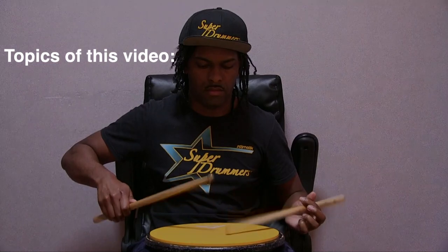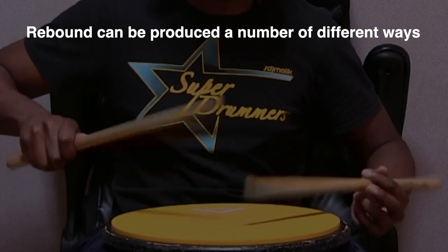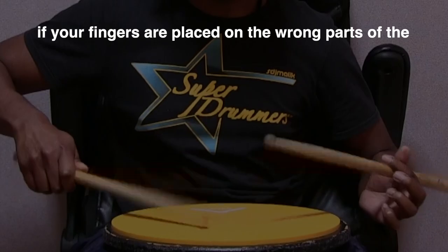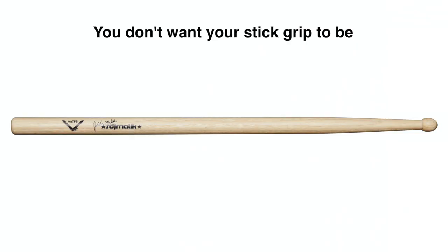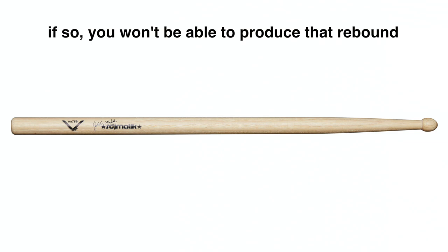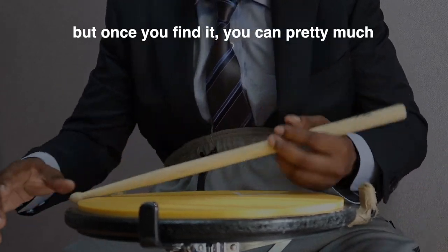I'm going to break this down in two categories: rebound and stick grip. Rebound can be produced a number of different ways, but none of the grips or techniques will matter if your fingers are placed on the wrong part of the stick. You have to find the balance point of the stick — you don't want your grip too far up or too far back, because if so you won't produce rebound and you might even feel discomfort or hurt your fingers.